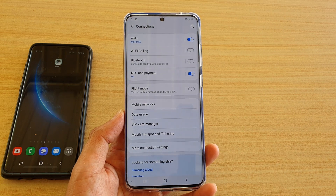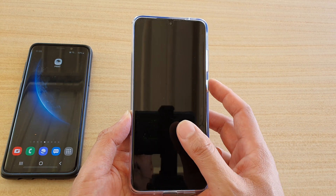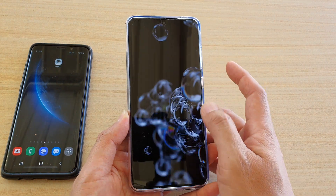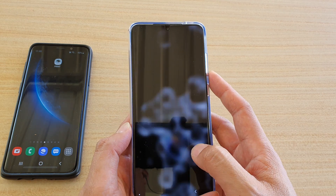In this video we're going to take a look at how you can pair with another device via Wi-Fi Direct on your Samsung Galaxy S20, S20 Plus, or S20 Ultra.